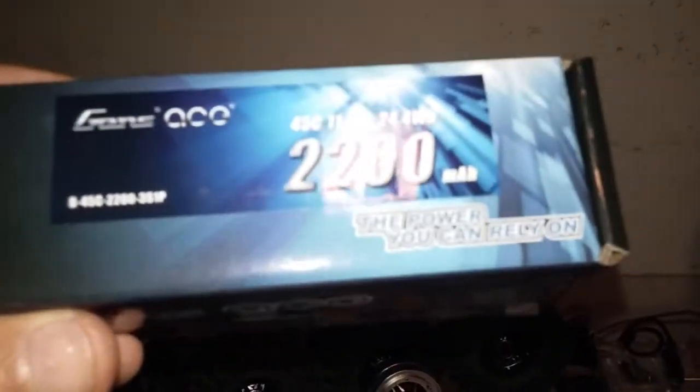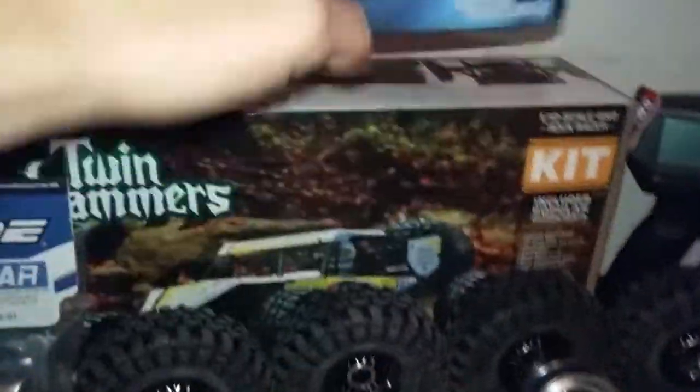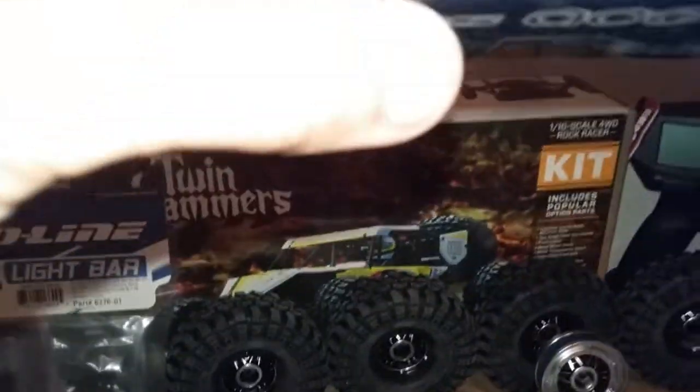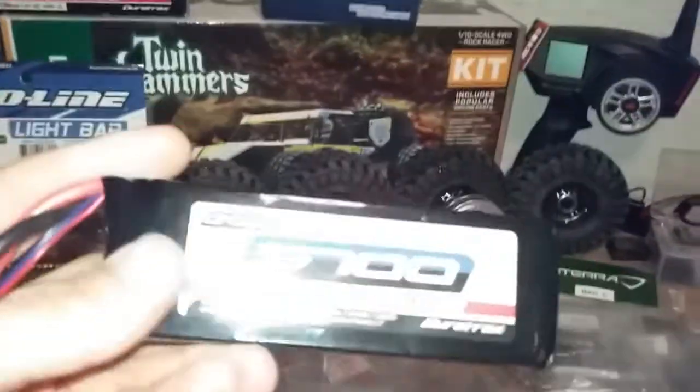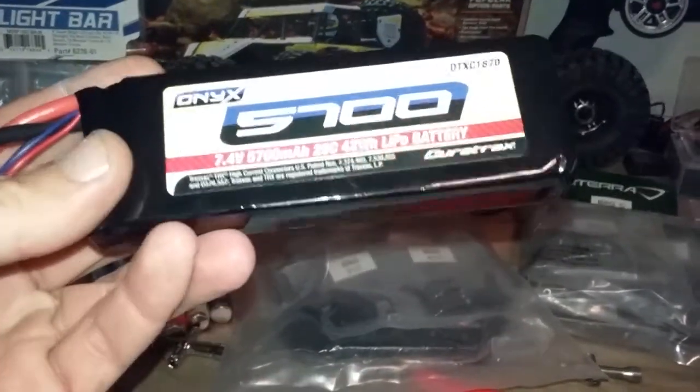I also picked up a Gens Ace three-cell LiPo, 2200 milliamp, that is currently being Plasti Dipped and hanging up drying. This other battery right here is an Onyx 5700 milliamp two-cell LiPo, 7.4 volt - this is the same battery that I'm running in that WL Toys.